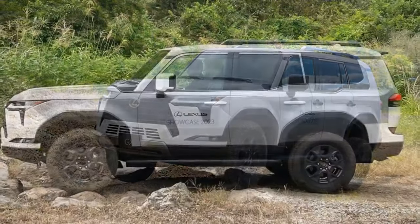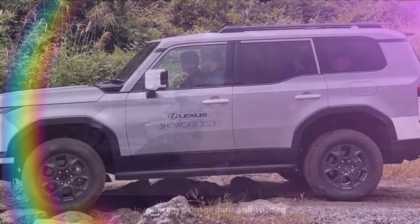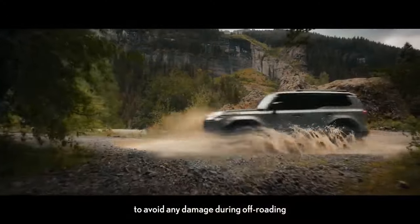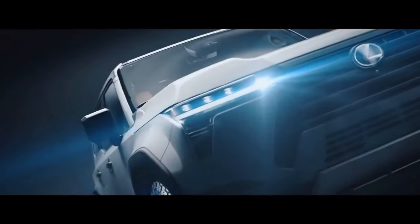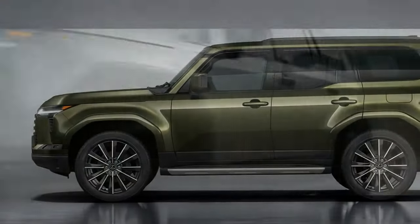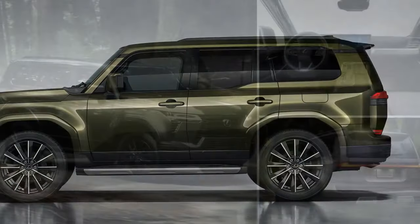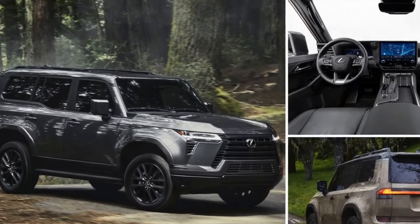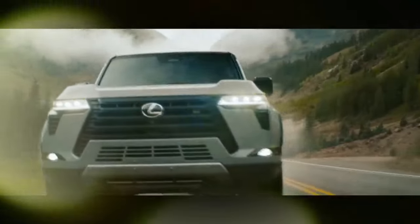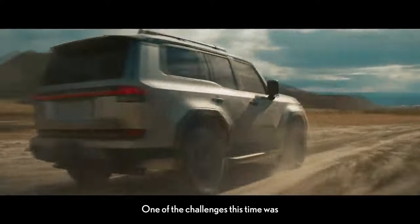Regardless of which GX 550 you choose, one thing remains constant: the engine. Under the hood lies a 3.4-liter twin-turbocharged V6, a powerplant shared among various models in the Toyota and Lexus lineup, including the Tundra, Sequoia, and Lexus LX. This GX also shares the same chassis and body-on-frame construction as the Lexus LX. In its GX configuration, this V6 engine generates 349 horsepower and 479 lb-ft of torque. Lexus has hinted at a hybridized version anticipated to arrive in the future.